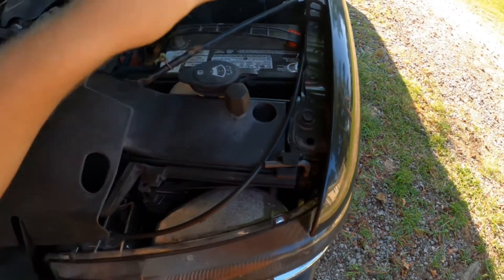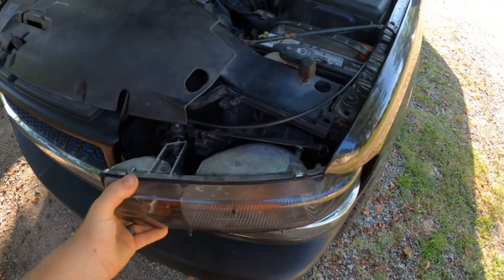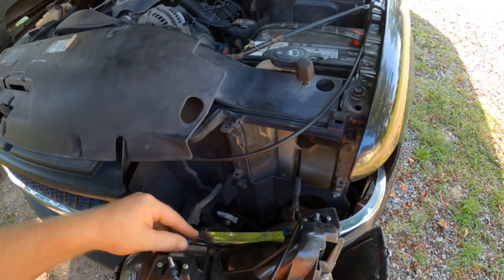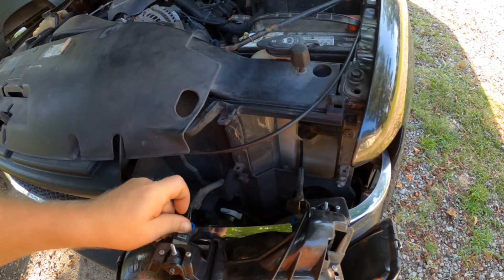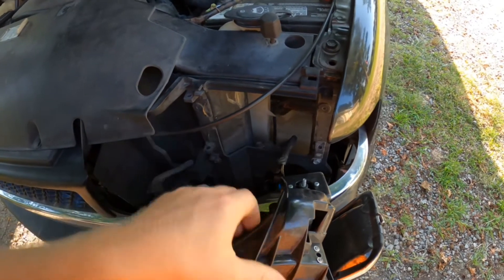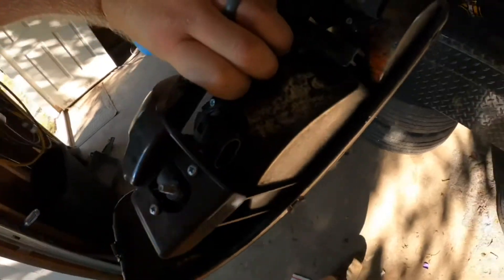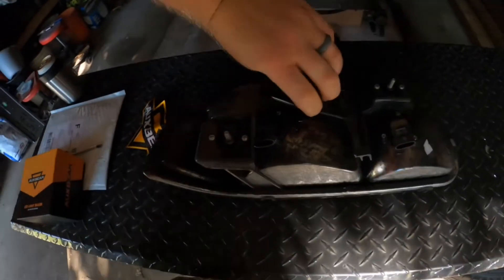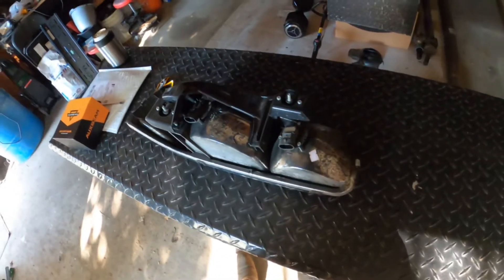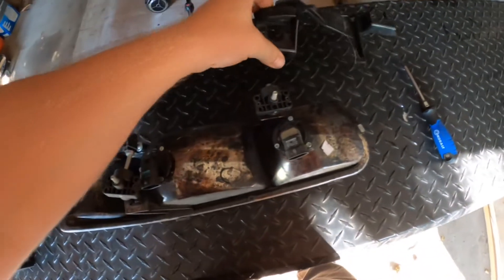These lights come out real easy. Let's pull these two pins and slide it out. I'm only doing the low beams, but I don't think I have enough clearance to get in back there without taking this plastic cover off. Just like that — pulled those six screws off that hold that cover on.